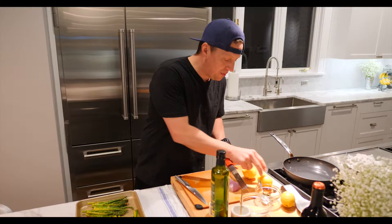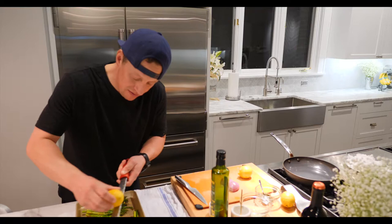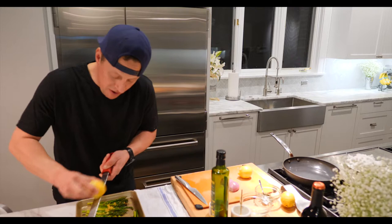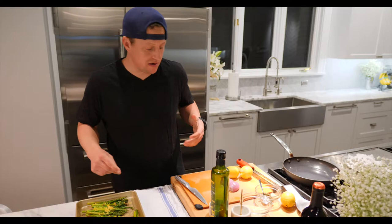You just want to grate the lemon zest as evenly over the asparagus as you can. You'll start to smell the lemon immediately when you do this — it's just an awesome smell. Once you've done that evenly over the asparagus, then you're going to finish it off.